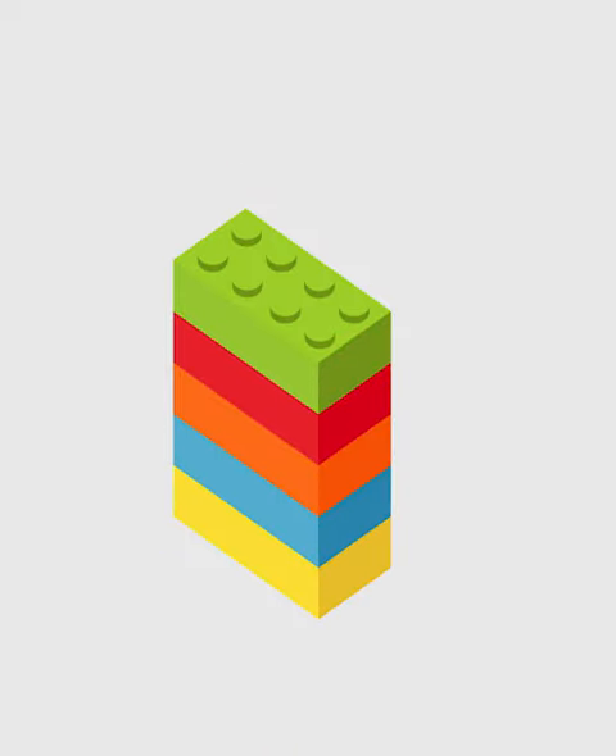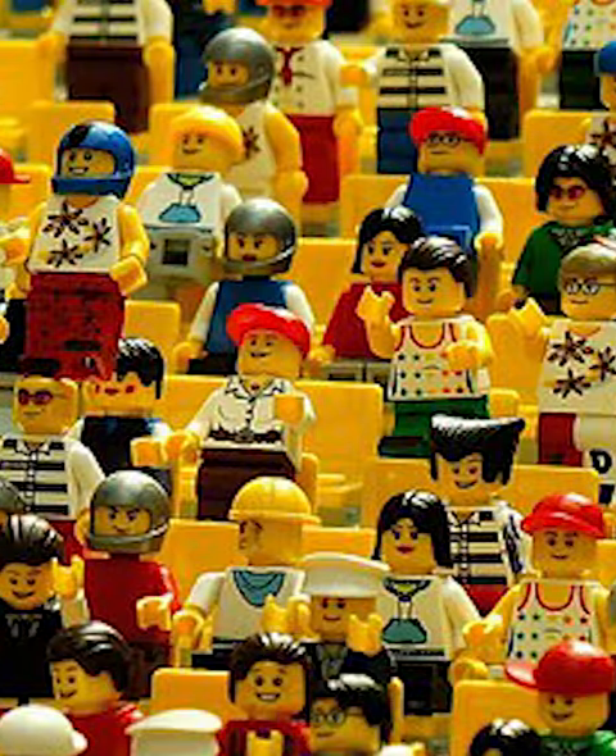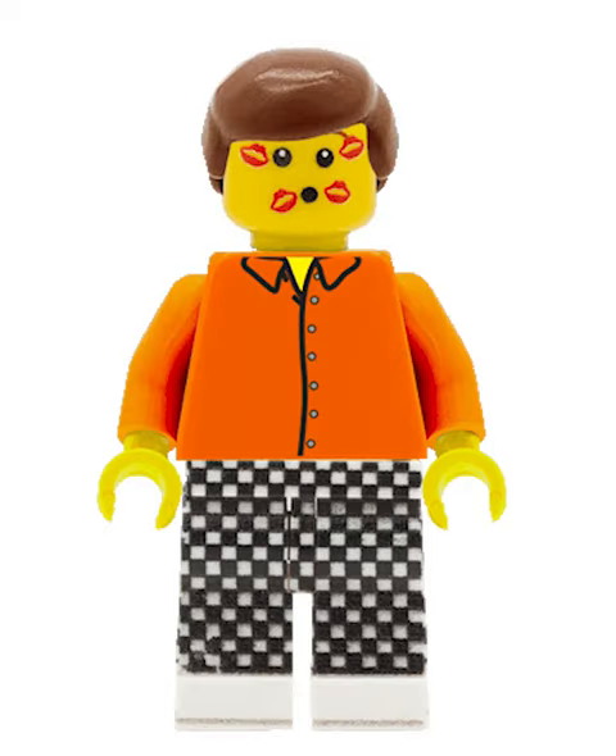Lego is all about customizing and making your own creations, and nothing screams that more than the Lego minifigure. There are nearly an infinite amount of different combinations you can use to make your own minifigures. This can give you a lot of choices — so what is the best way to customize your minifigure?